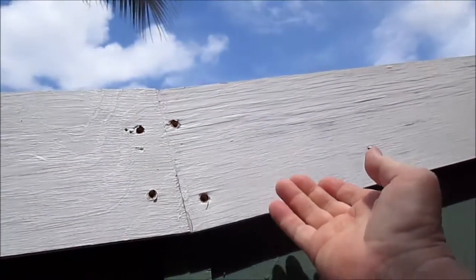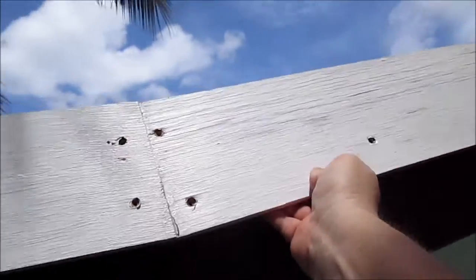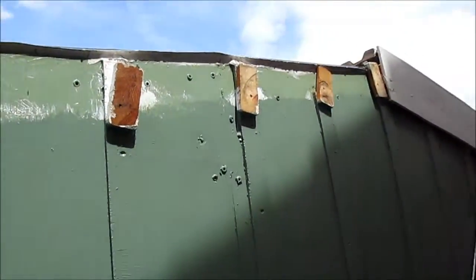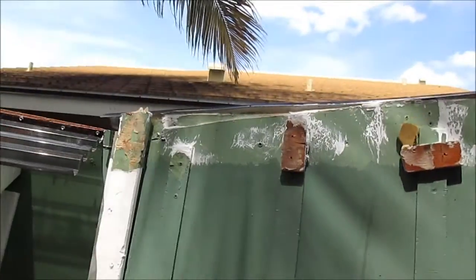Let's see if this will come off. It did. There are my little spacers that hold it away from the wall.